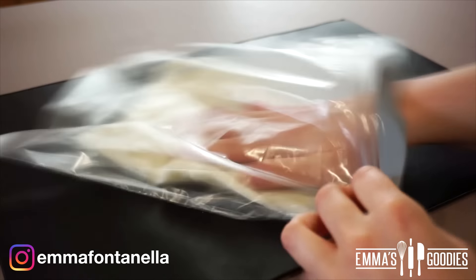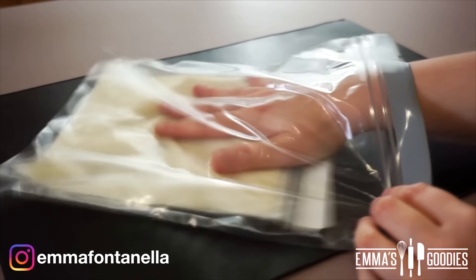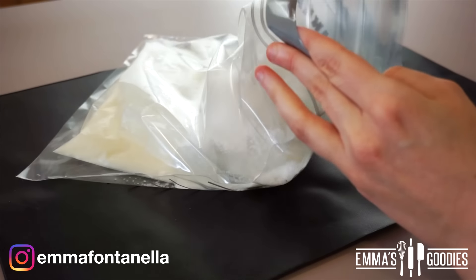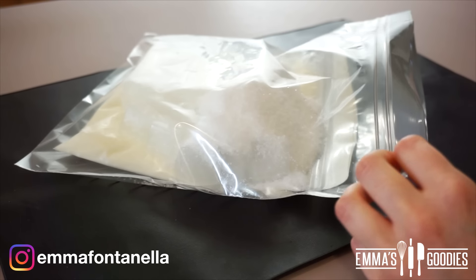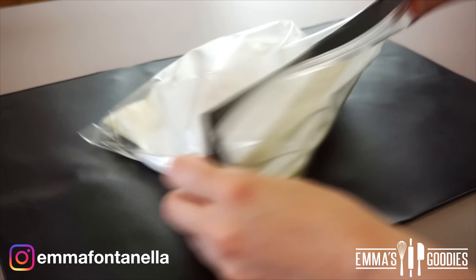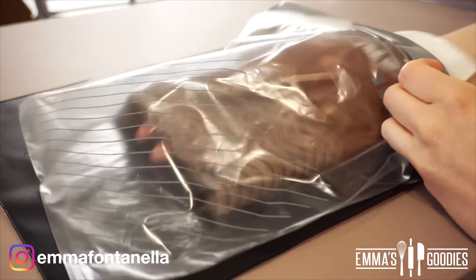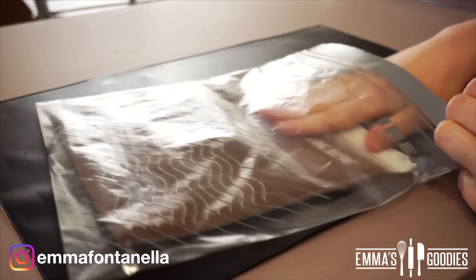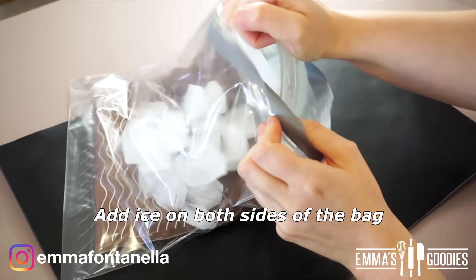We're going to make the vanilla one first, so do one at a time. You'll also need some ice — you may need more as we go along, so keep that in mind. I've also added salt, which is crucial because it reduces the temperature of the ice water so the ice cream will freeze within minutes.